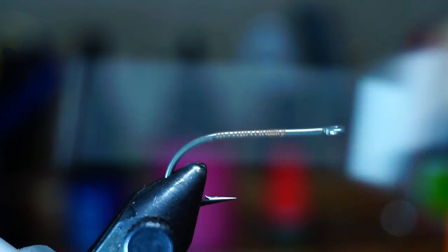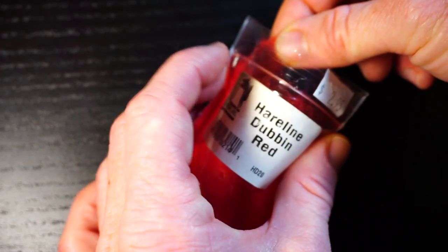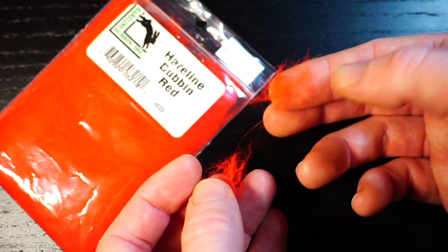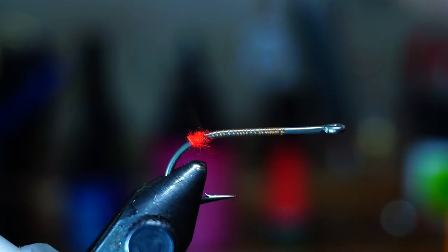Bring your thread to the bend of the hook. Then I like adding a dubbing ball here to help prop up the zonker strip. Red hairline works great. Form a dubbing ball just past the bend of the hook, and end with your thread right in front of the ball.